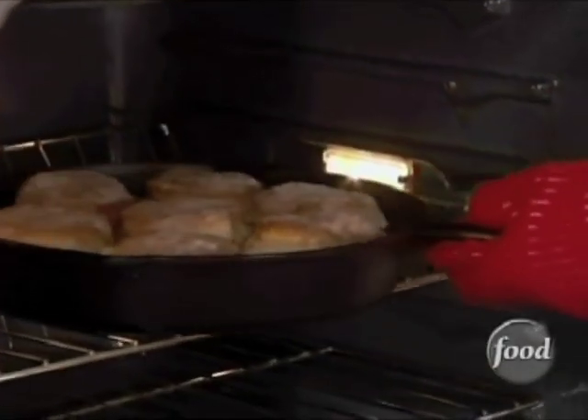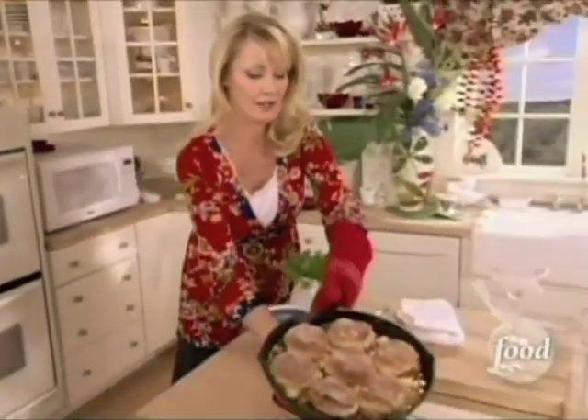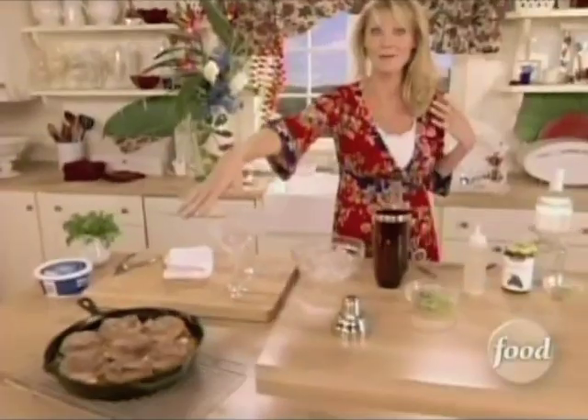Look, this is bubbling hot — careful with that. Beautiful. All that peach and caramely wonderfulness. I've got to let it cool down before I eat it.